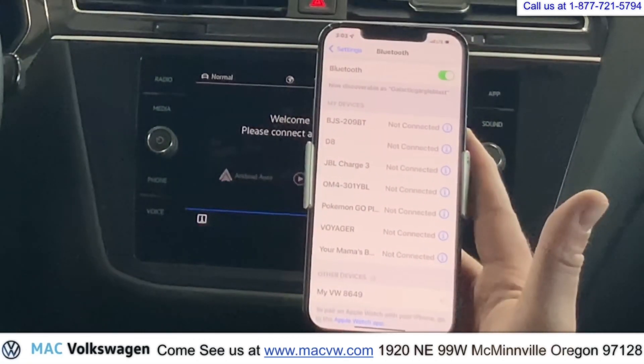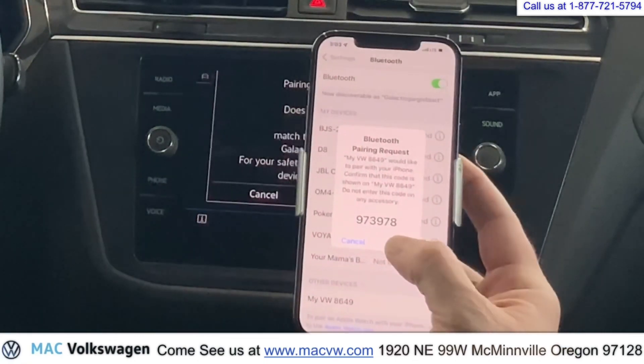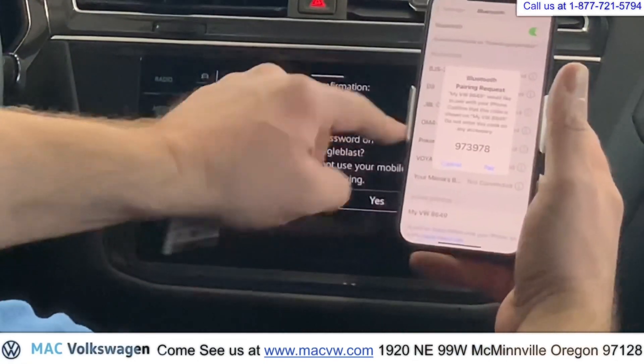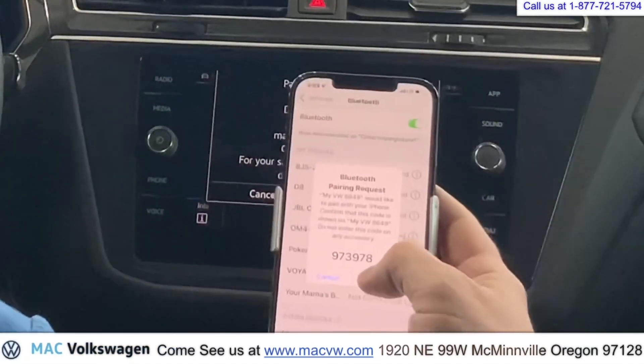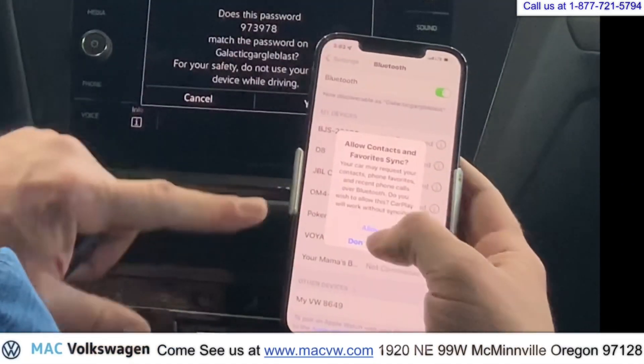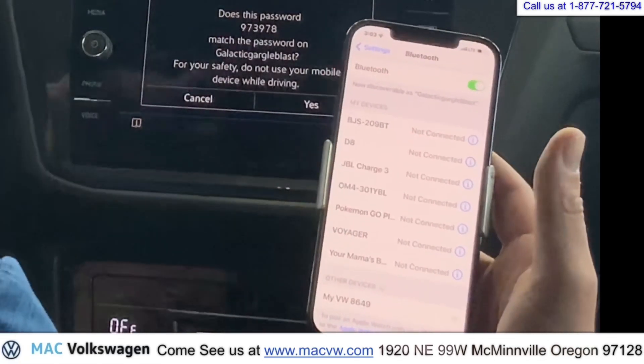Go ahead and push this right here and it's going to start searching for it. See right there? We're going to hit the pair button. You can match the numbers up there — make sure the numbers match. We're going to hit the pair button. You can hit pair on your phone. Go ahead and hit allow here.